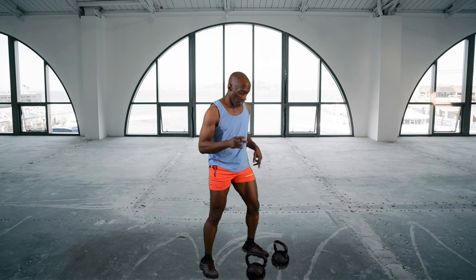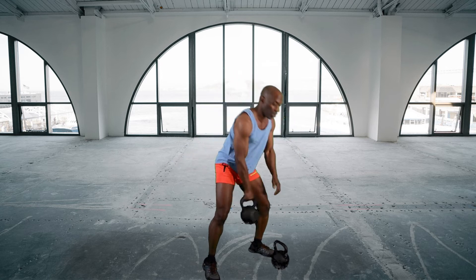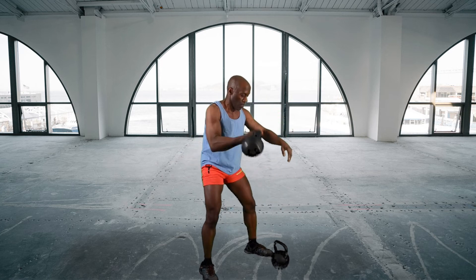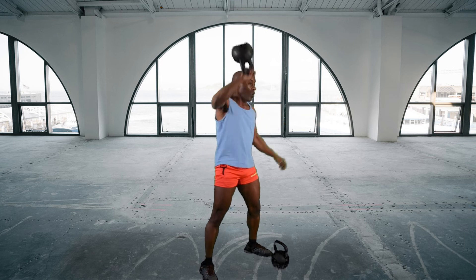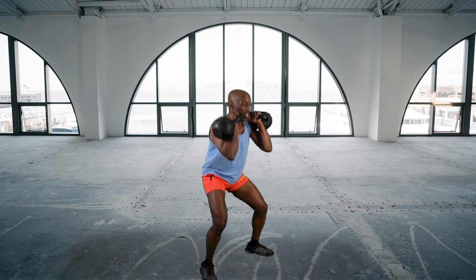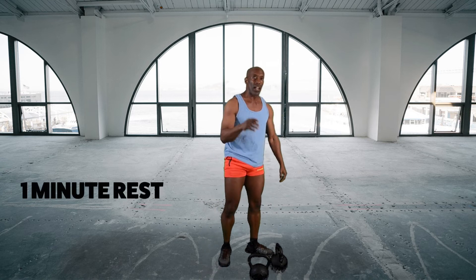We did one rep the first time. Now each exercise is two reps. So: one, two — switch it — one, two. Two cleans: one, two. Two snatches: one, two, one, two. Double up — two squats, one, two — then press.